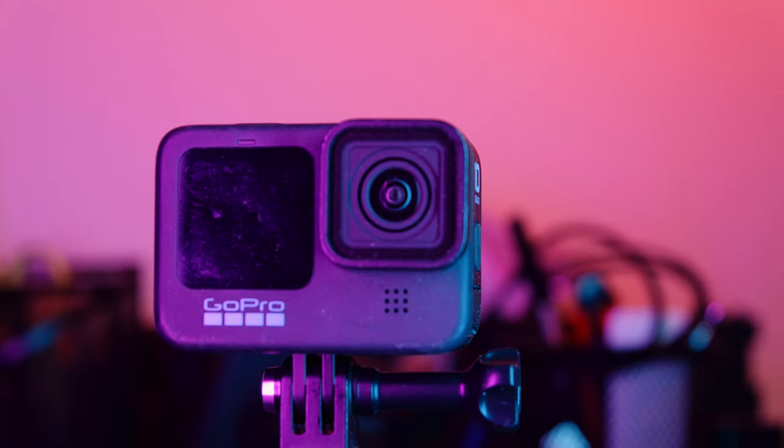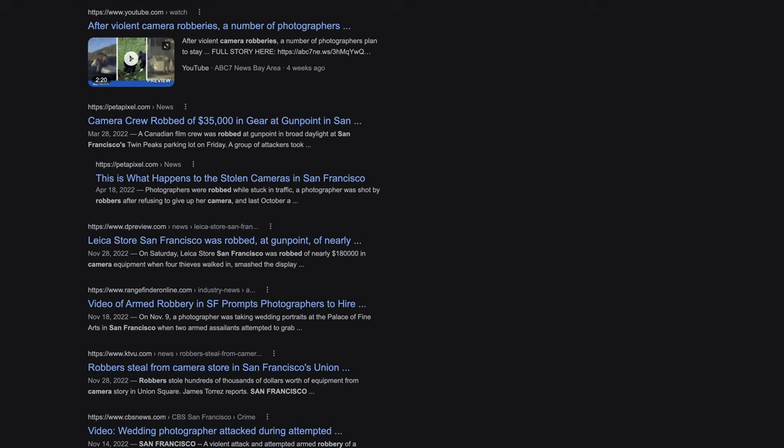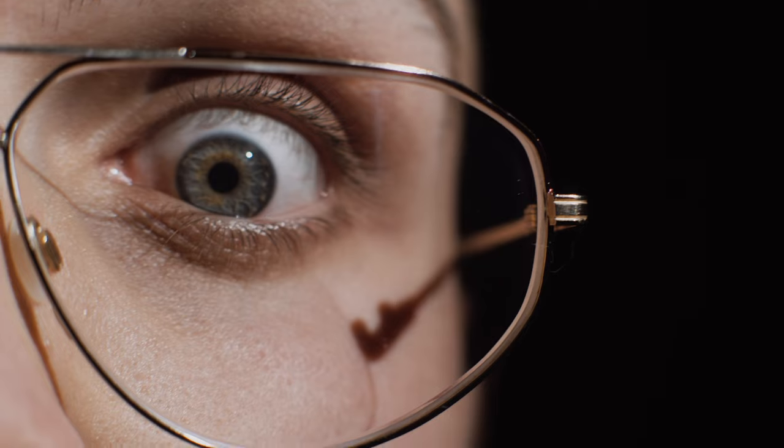I'm also bringing a GoPro to film some behind-the-scenes footage, or for when I'm too lazy to take out the X-H2 — it draws less attention to myself. I'm originally from Toronto and I've encountered some crazy situations; I've been attacked before, and ever since then there's a bit of paranoia everywhere I go. I'm always scanning the room and looking for suspicious characters. With the recent robberies in San Francisco targeting photographers and videographers for their gear, I try to stay as vigilant and inconspicuous as possible — that's why I prefer backpacks that don't look like camera bags and smaller cameras.